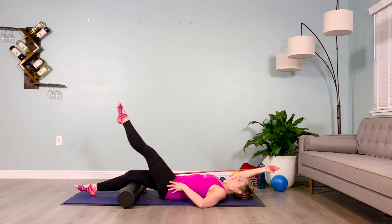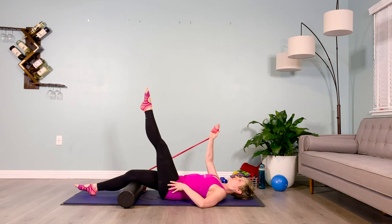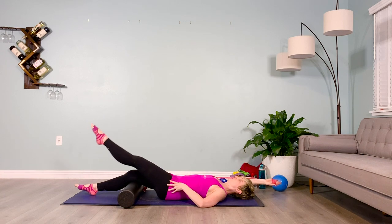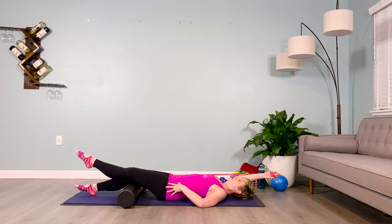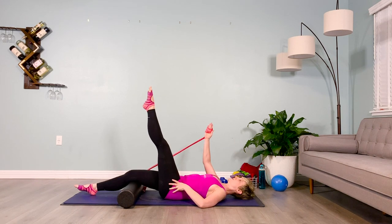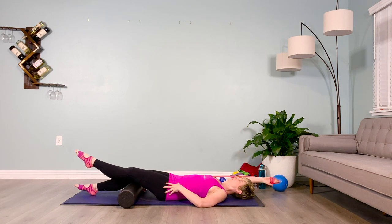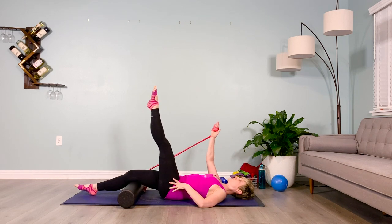Inhale, taking that arm and leg down. Hold it down here. Exhale, stay here. Inhale, lengthen. Exhale, stay at the bottom, tuck the pelvis if you need to. Inhale, lifting the limbs up. Exhale, lower down immediately. Plug your shoulders down, find that upper back imprint, pelvic flexion. On your next inhale, lift the limbs up.